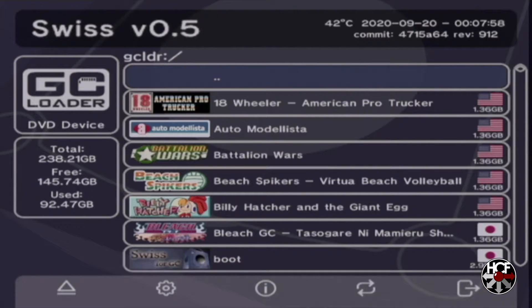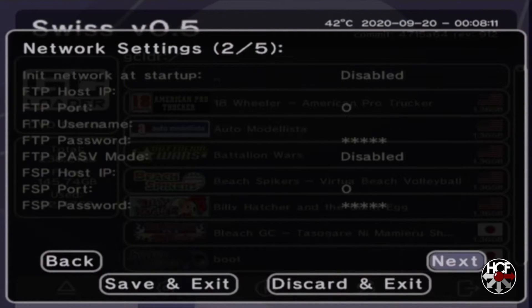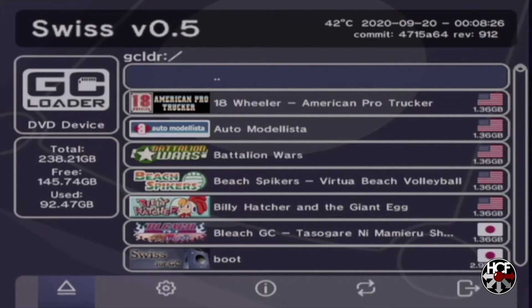Before we start the setup for SNES9xGX, we're going to have to check one setting in Swiss. To get into your settings, just hit the B button which will take you to the bottom menu, select the settings option — the little gear icon — and press A. Scroll down through the settings and hit next until you get to page 3, then scroll down to file management and make sure that it is enabled. If it's disabled, change it to enabled, then scroll down and hit save and exit.